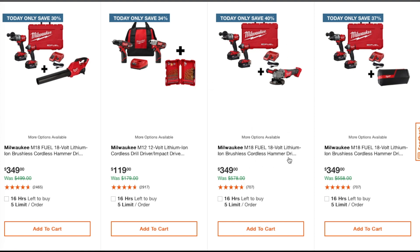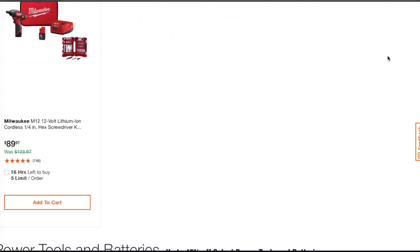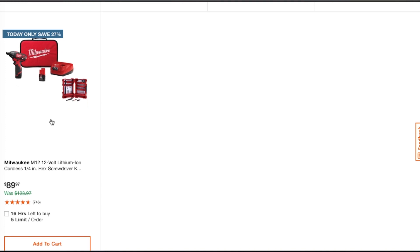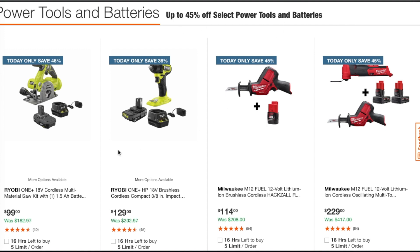The M18 Fuel 18-volt brushless cordless hammer drill and impact driver — both Fuel — and you get a free tool. On this one you also get a speaker. For $89 bucks it's an okay deal for DIY. Power tools and batteries are up to 45 percent off.